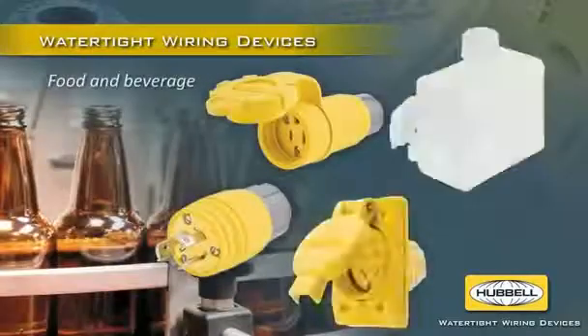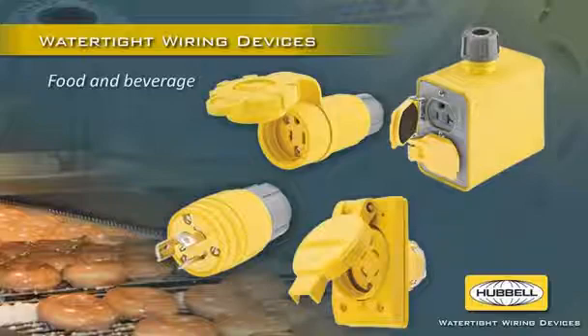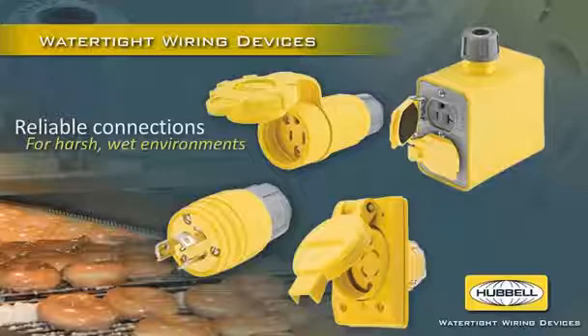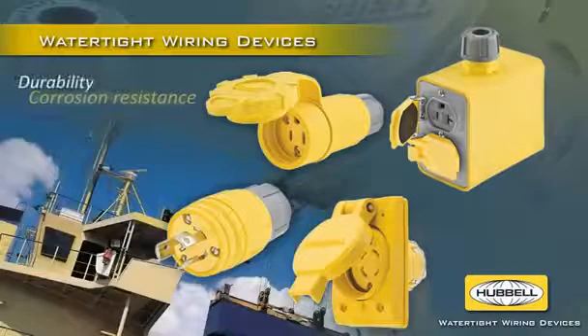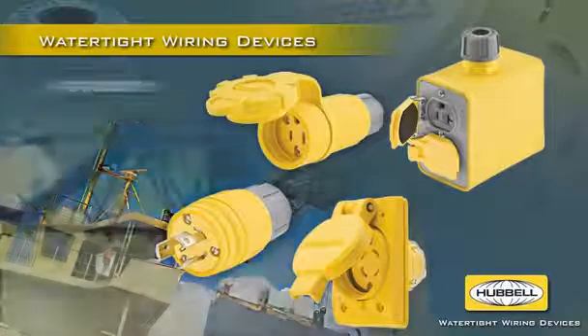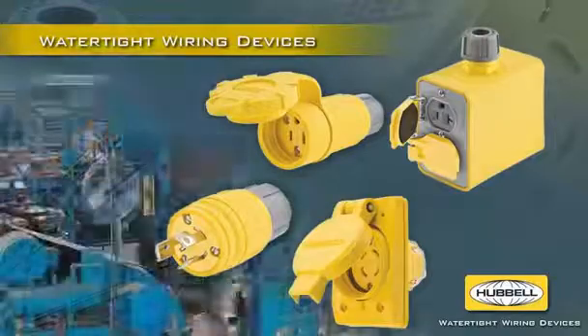Ideal for food and beverage processing applications, Hubble's full line of watertight wiring devices and accessories ensure reliable electrical connections in harsh, wet environments. Their durability, corrosion resistance and superior sealing and strain relief also maximize reliability in outdoor, agriculture, construction, water treatment, mining and factory applications.